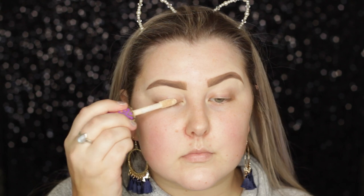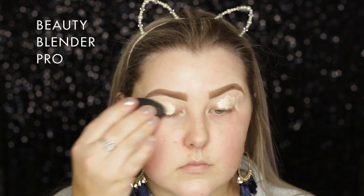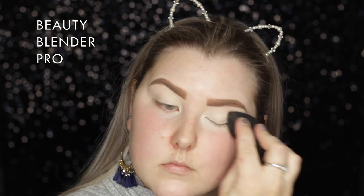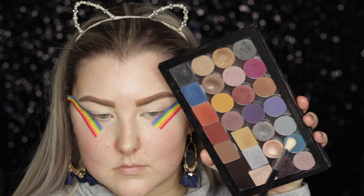Because we are doing a dramatic look, I am starting out with my eyes and I'm priming them with the Tarte Shape Tape. I'm applying that to my lids and then applying some tape to the outer corners.